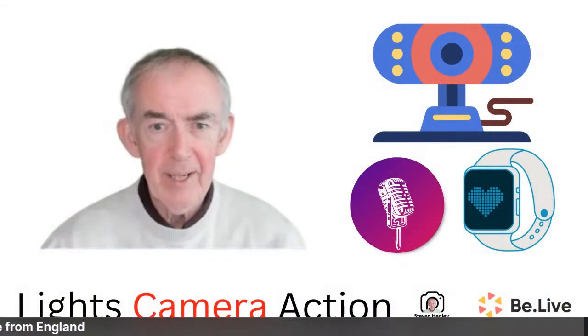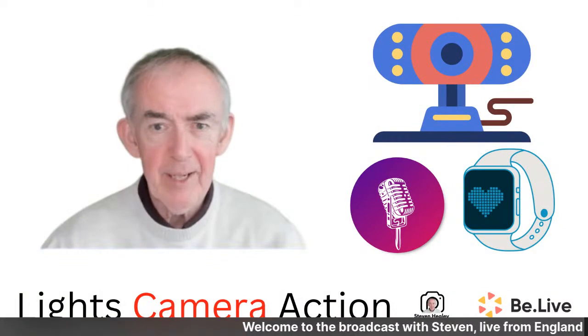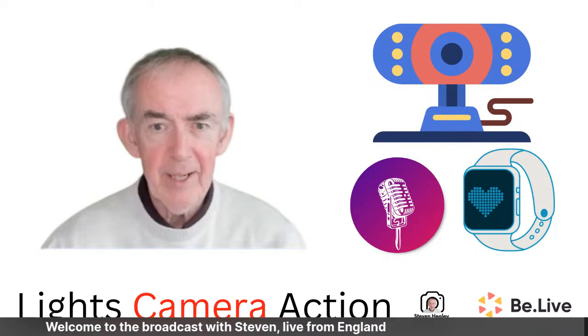Introductions first - my name is Steve Healy, I'm from Wiltshire in England. Welcome to the broadcast with Stephen live from England. We're going to be talking about cameras, microphones, Fitbits, and anything else you want to talk about. I've been live broadcasting now for eight years - since before Facebook Live.